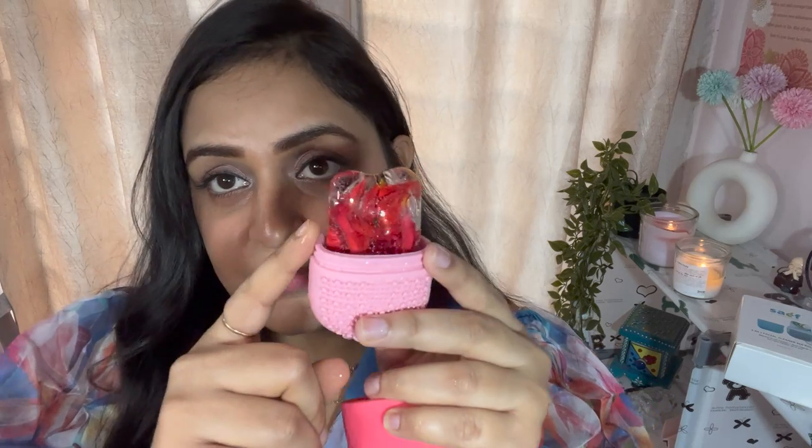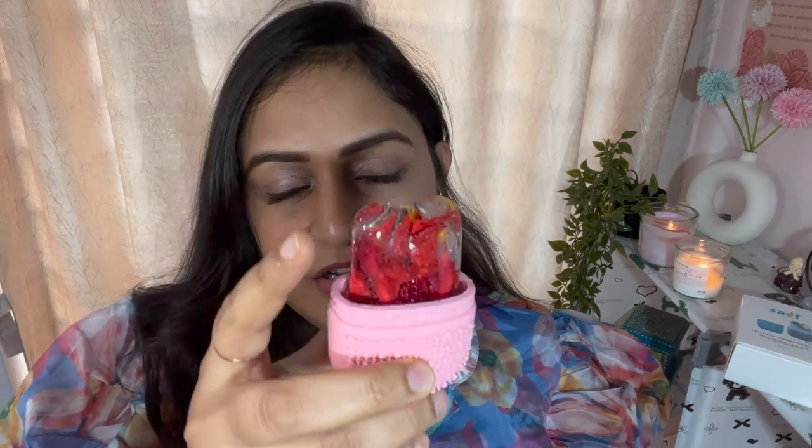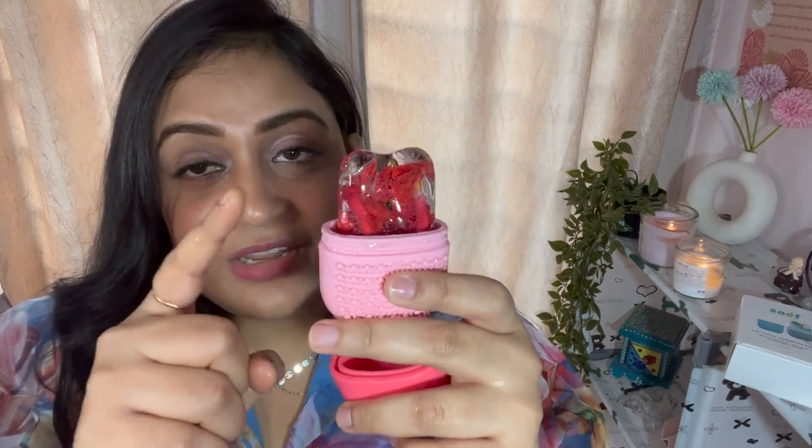You have to use it 2 to 3 times to get the best results. I suggest after using it once, re-fill it and freeze it again — that will be better. This product is very good and it will not be messy. From next time you can definitely try this. The ice massage is very good for your face — it will help tighten your skin and reduce wrinkles. It is really worth the price. So yeah, this was my Flipkart and Myntra haul. I hope you liked this video — if you did please hit the like button.